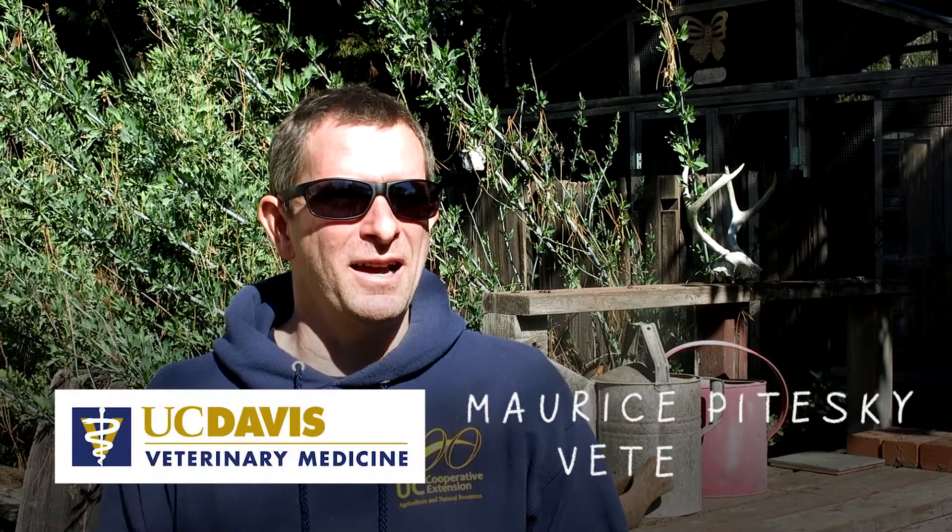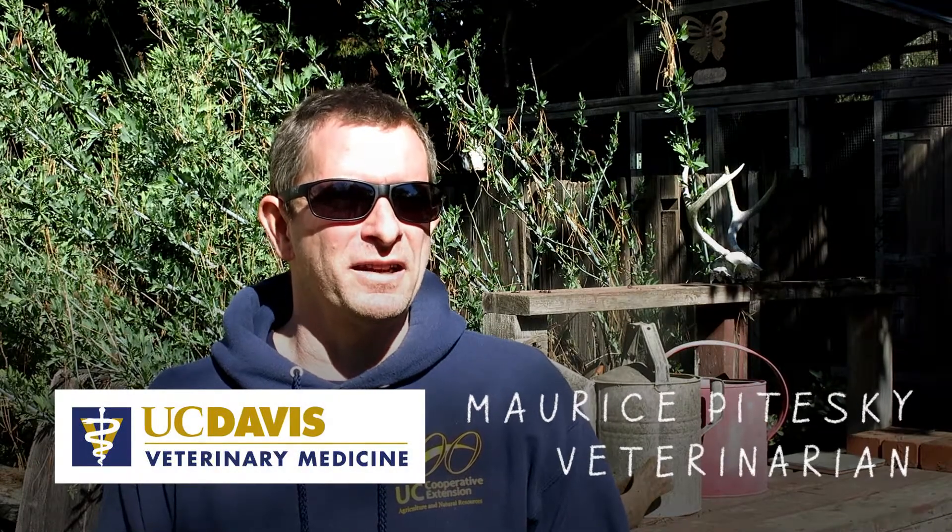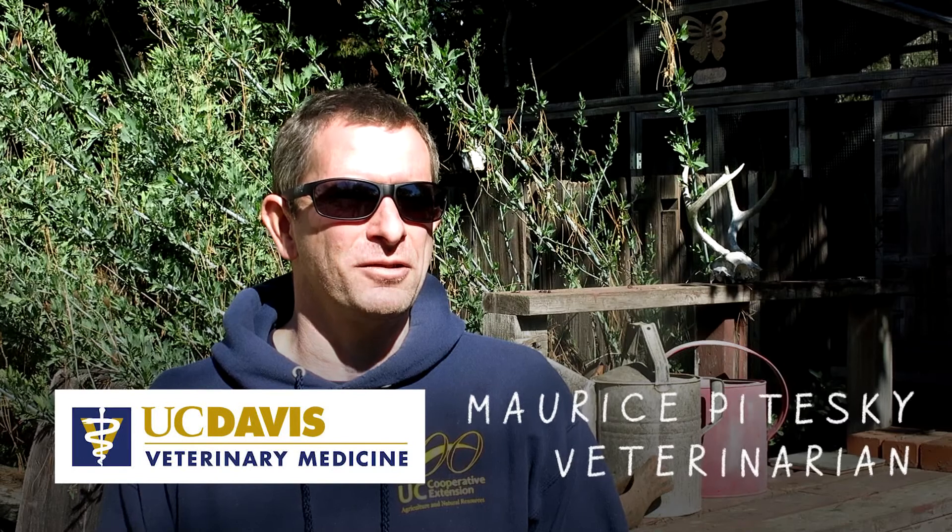My name is Maurice Poteski. I'm a veterinarian and cooperative extension specialist at the UC Davis School of Veterinary Medicine, and I focus on poultry.